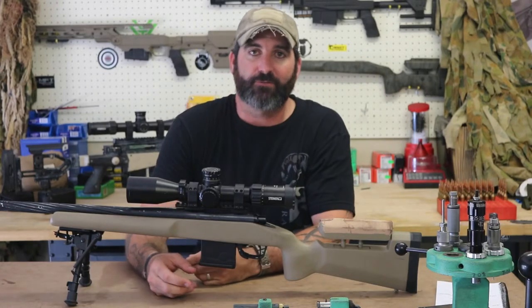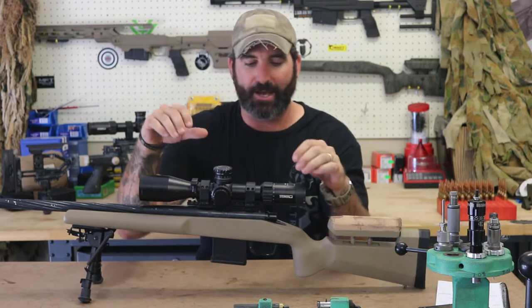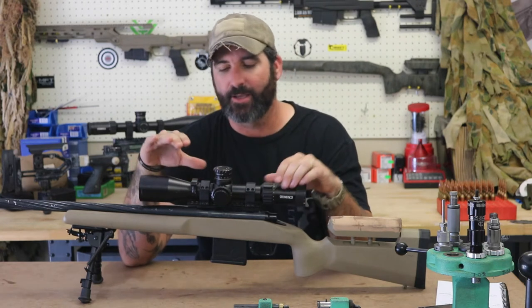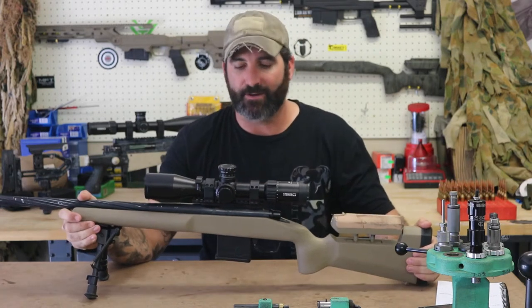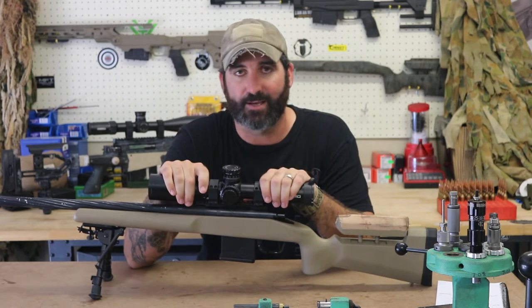Alright guys, welcome to Practical Rifle Training and Reviews. The first review we're bringing you is the Steiner M5XI 3x15 with the MSR reticle. This particular unit was sent to us by the guys at Beretta Australia, so a huge shout out to those fellas — they're more than helpful and were willing to release this scope for testing.